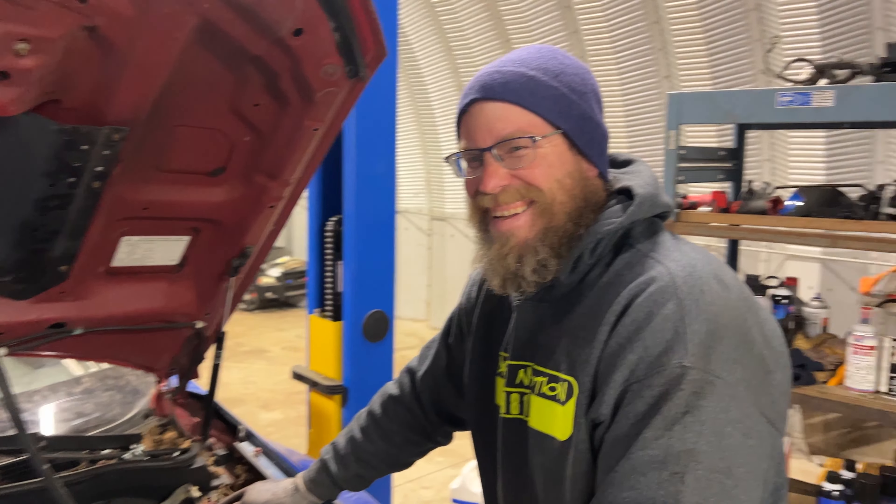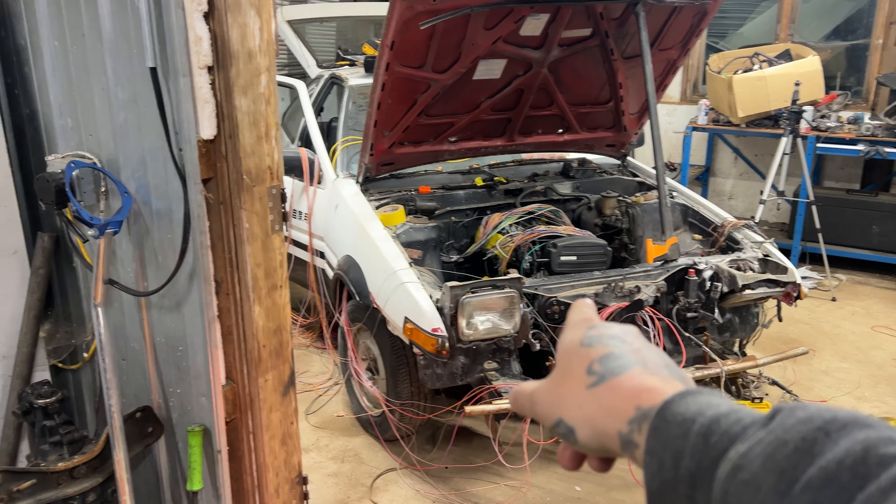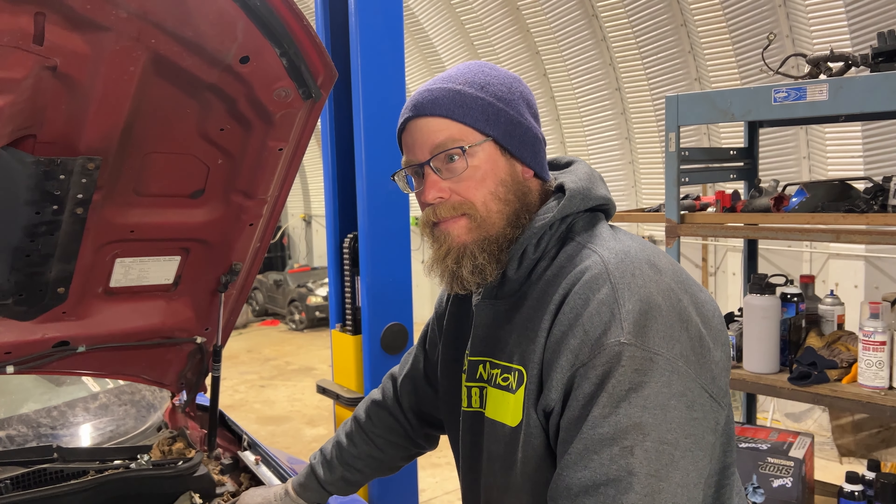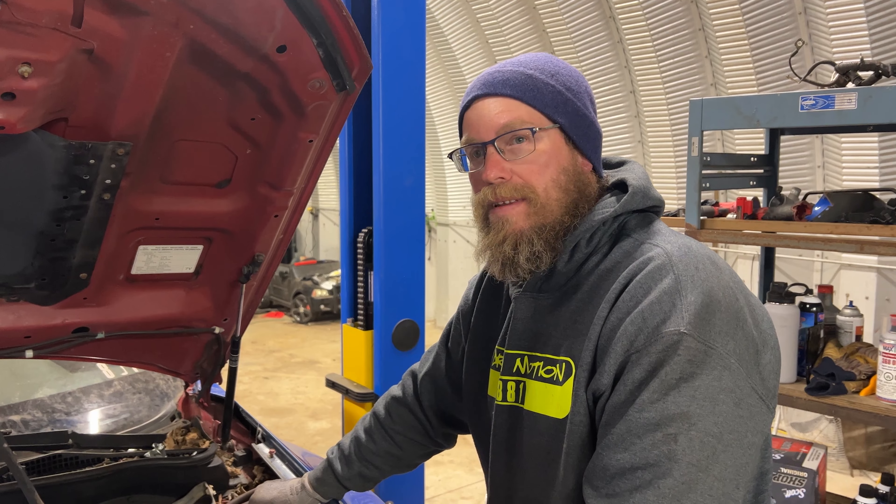Hey, welcome back. In this video we're gonna start removing things from the engine bay to get it ready for paint, so come along. If you saw last week's video, we got the booster to lead in. After talking with some people, I think the next best step is to paint the engine bay. We gotta pull the engine, pull the booster back out, pull the clutch master, get some of the wiring and lines all off, and then we gotta start prepping it. The prepping is gonna be a whole different thing. If we can get the engine out and get the firewall cleared off today, I'll be pretty stoked.